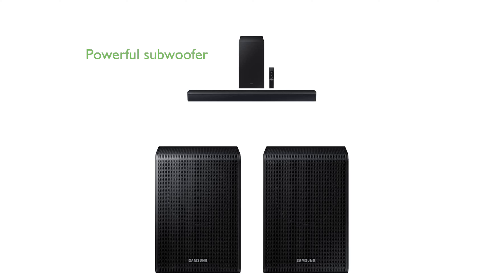Included with the system is a powerful subwoofer that enhances your audio with deep, rich bass, ensuring an intense and immersive listening experience. The wireless rear speaker kit provides a seamless solution to enhance your home theater setup, delivering true surround sound without the clutter of wires.